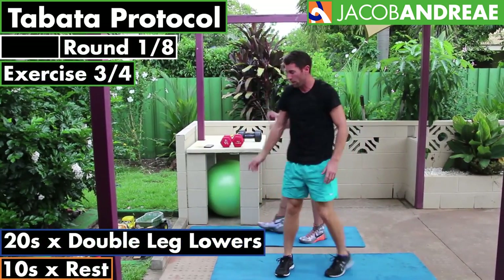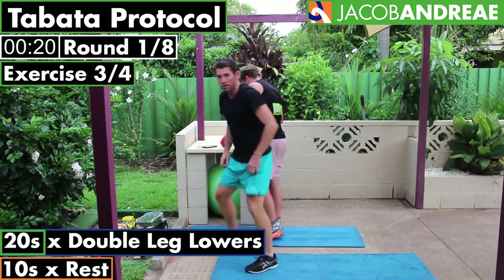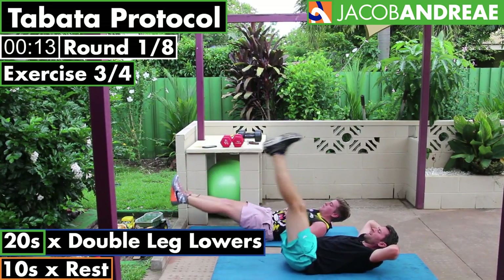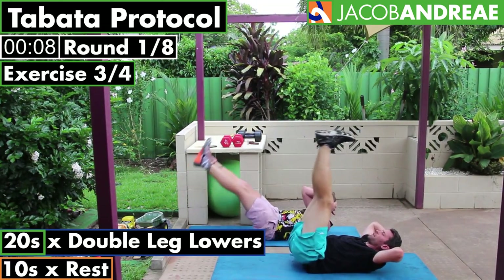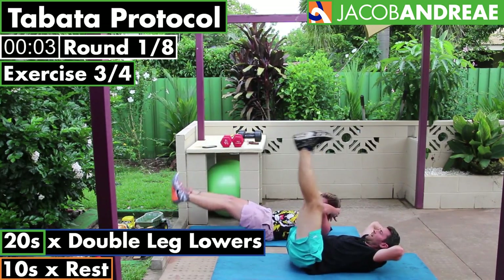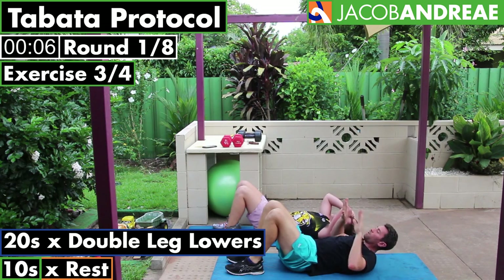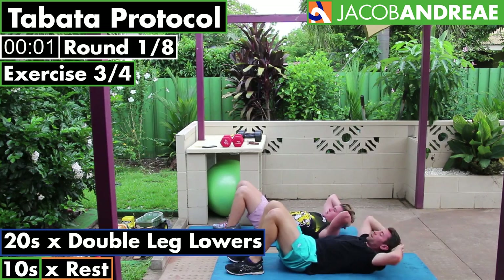We're going to jump straight in — time's started. Remember, keep your lower back flat on the ground. You only take your heels down as low as you can maintain your lower back flat on the mat. You're trying to leave an imprint of your spine in the mat. I like to come up into this crunch position with my head up, resting my head in my hands, because that then helps to push your lower back down.